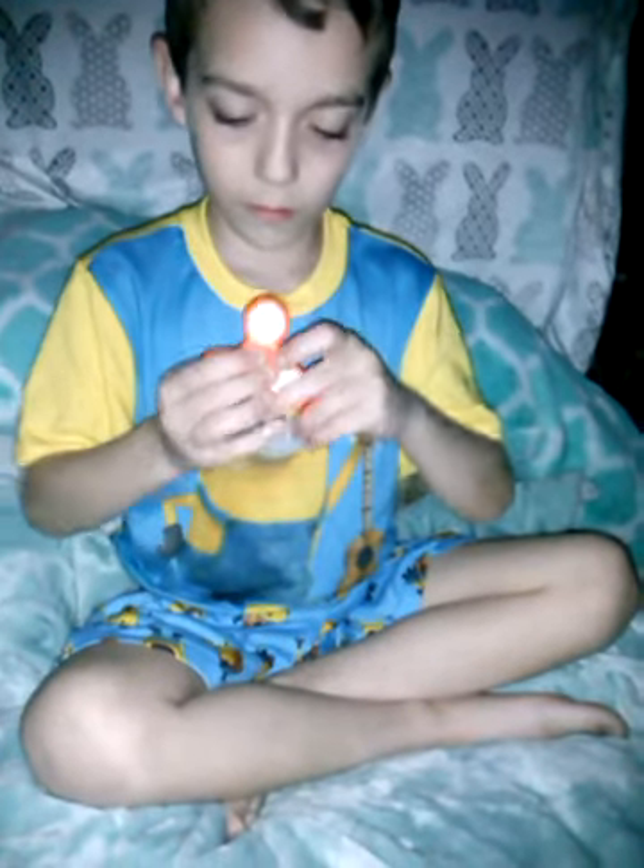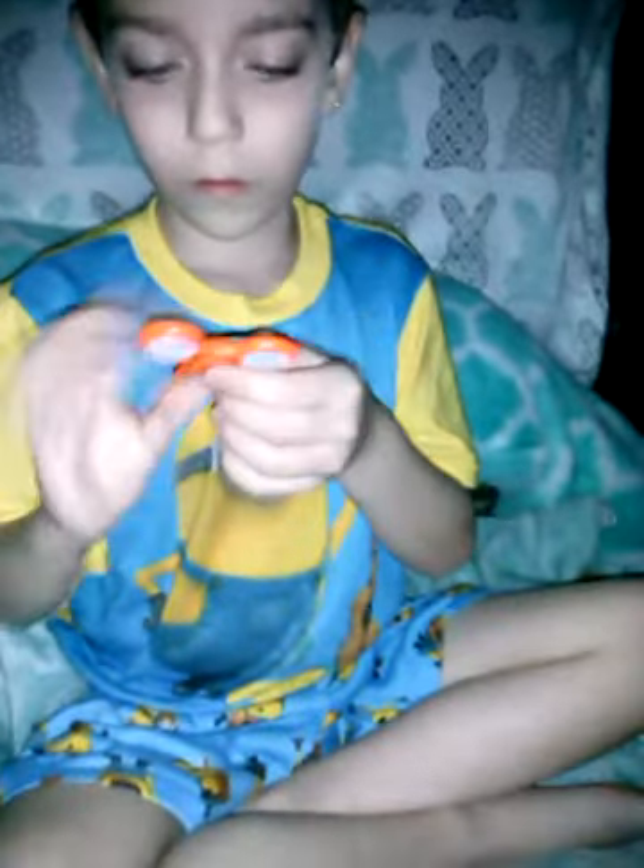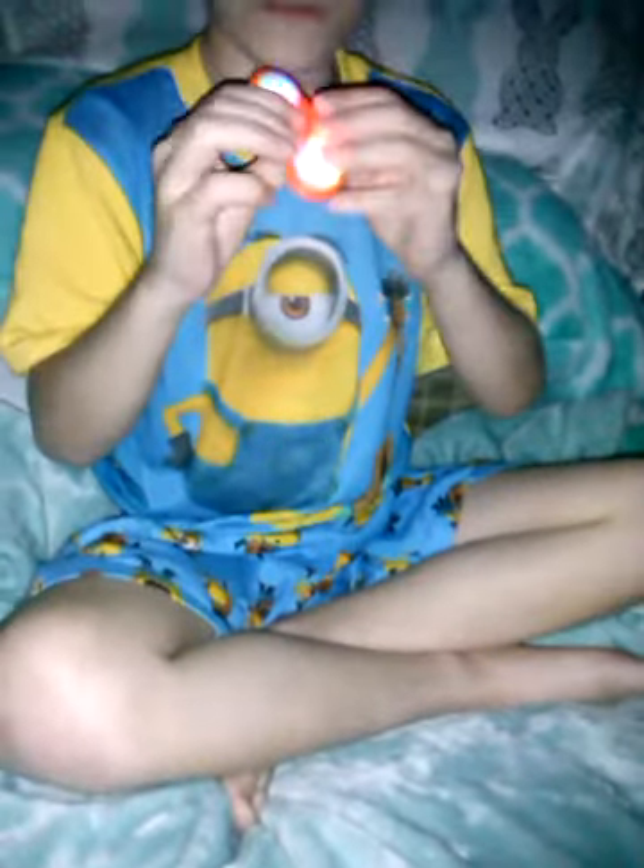Uh-oh. That came apart. What's on the back side? It just shows fidget spinner pictures — it should light up. Uh-oh, it broke off. It's popped apart in the middle. Squeeze it back together. Turn it so we can see the lights. Don't spin it first so we can see just the lights.